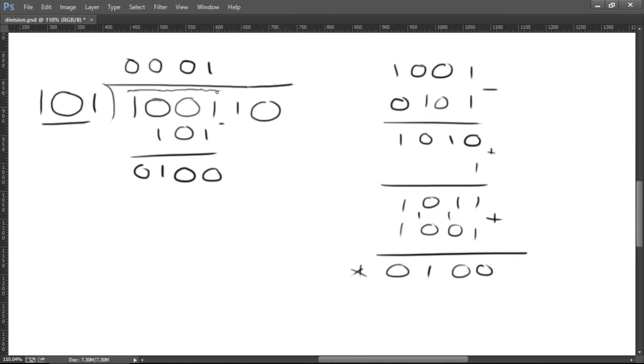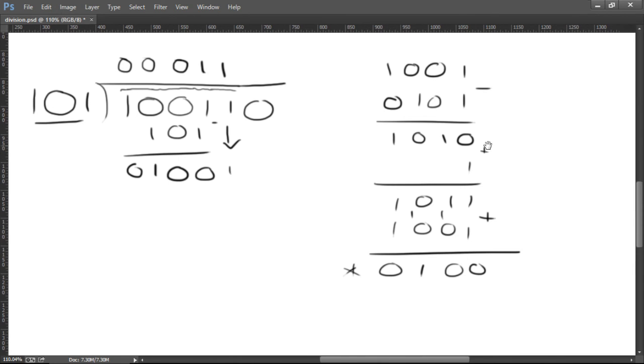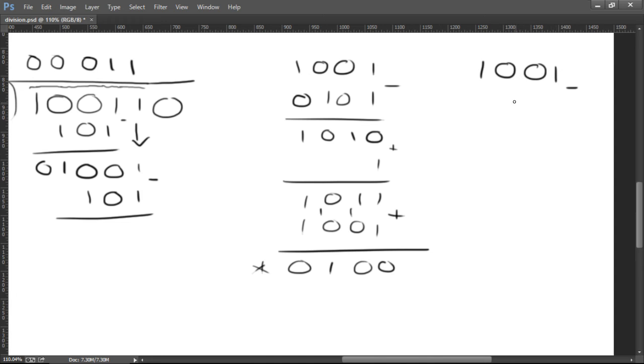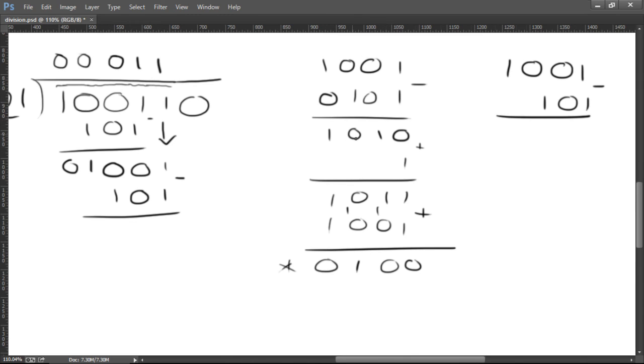Okay, so let's grab the next number, bring him down to join his friends. Is this number big enough for this number? Yes. Put it up there and let's perform a subtraction. Now you'll notice this is the exact same subtraction as this one over here, so I'm just going to grab this answer — because I've already got the answer. No point in doing it again. We already have the answer to that one.